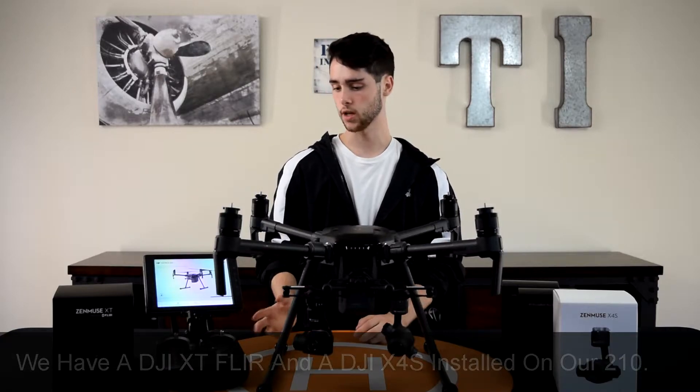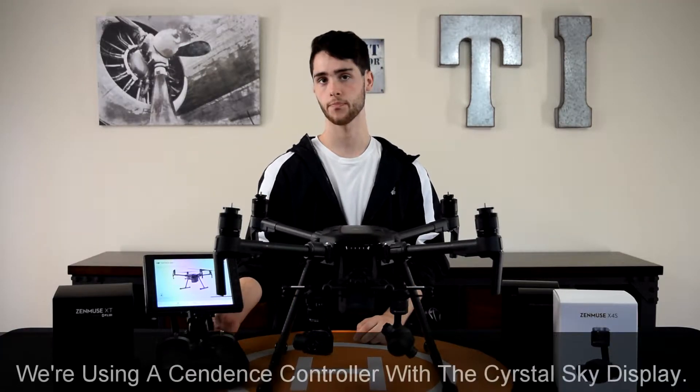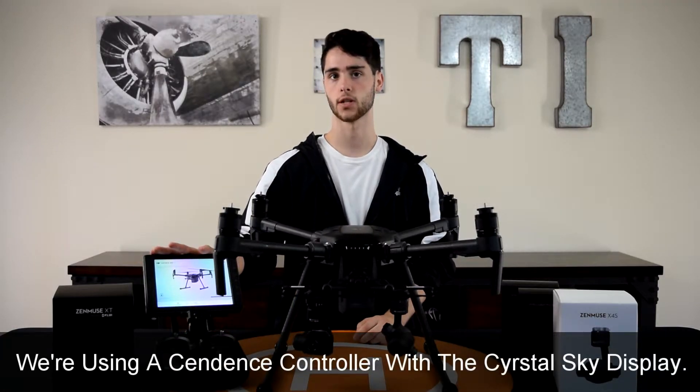And to control it, I have the Cendence controller and on that I have the Crystal Sky display.